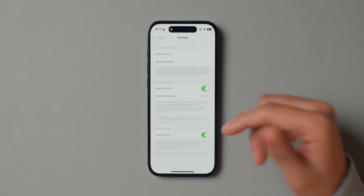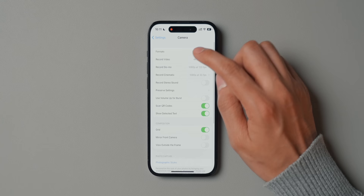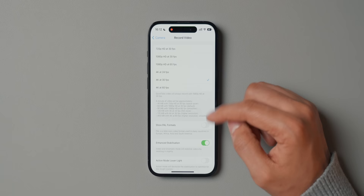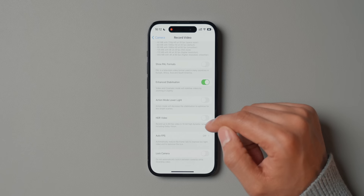For video capture, I have Apple ProRes enabled, but I don't use it that much — I just like to have the option and can toggle it in the camera app itself. I have Record Video set to 4K at 30 frames per second. You can choose 24 or 30 fps — 24 fps is often said to look more cinematic, but I shoot at 30 fps because I think it looks better on platforms like Instagram and TikTok. I have Enhanced Stabilization enabled, and everything else is basically disabled, especially HDR Video. I would highly recommend disabling HDR video — it doesn't look that good and can make footage look very artificial.